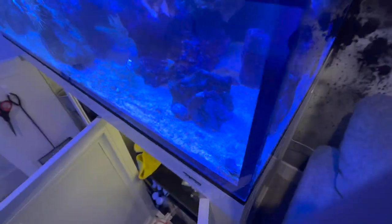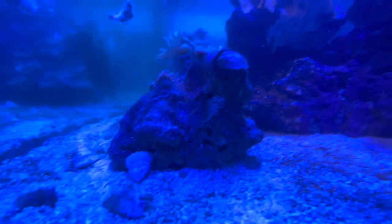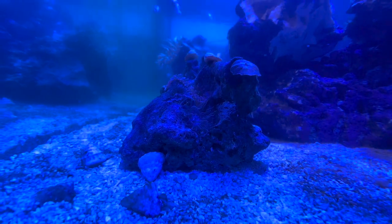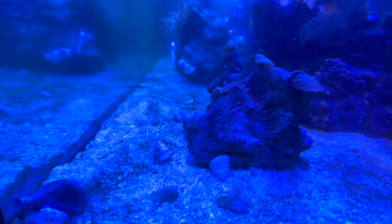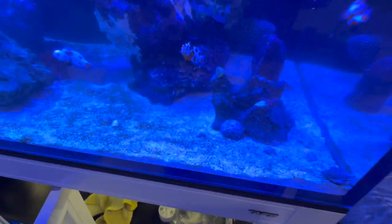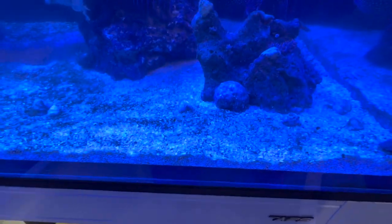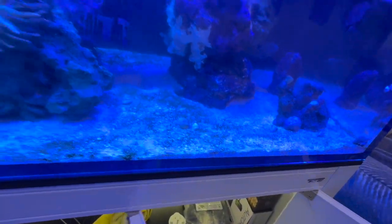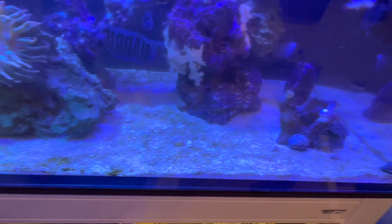One thing I am going to do today is take this rock out of the tank, because - boom - there is an aiptasia right next to my mushroom. I am going to take that entire rock out and just scrape it off. Hopefully that helps before that aiptasia decides to take over the entirety of my tank. That's the only one I see right now, so I am hoping it stays that way.